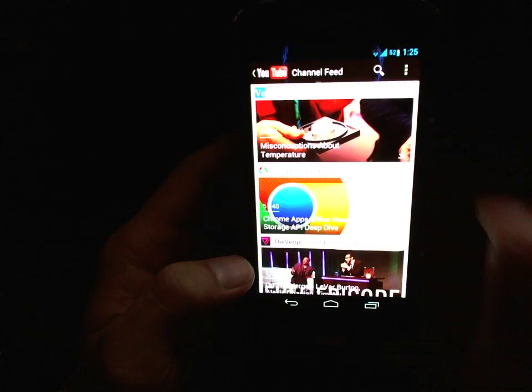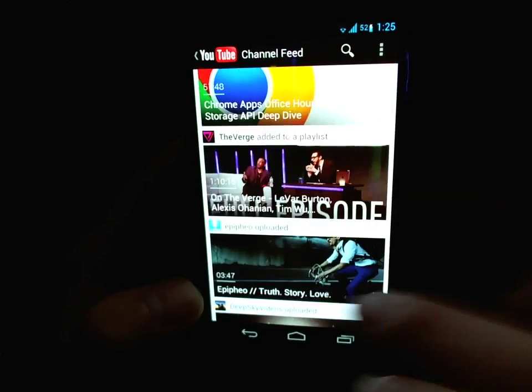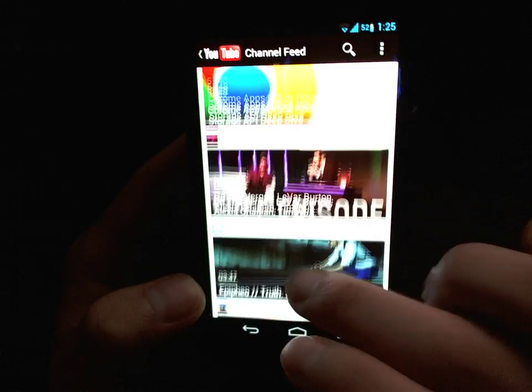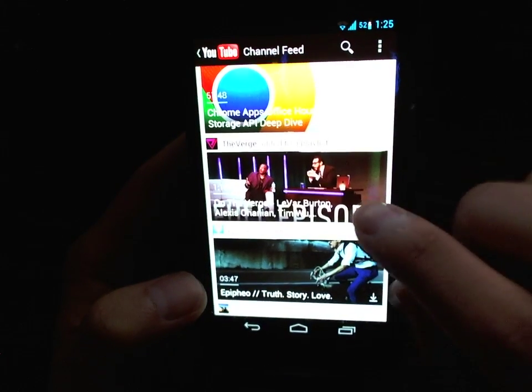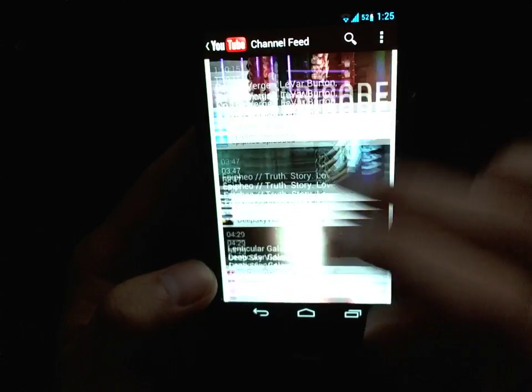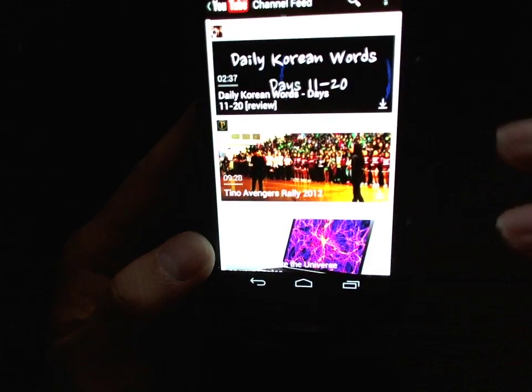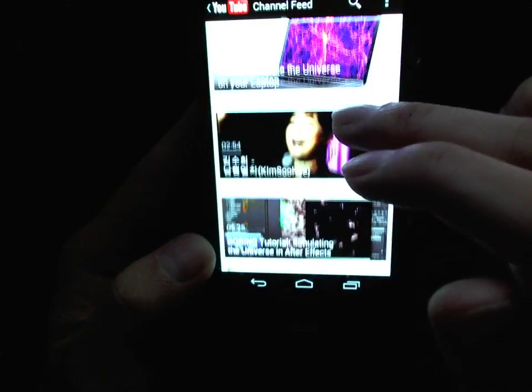Once you've enabled that, you will see a little arrow at the bottom of the video showing that it's preloading. This video here is over an hour and 10 minutes, so it's not going to preload that one, but it will just preload the first five or six.